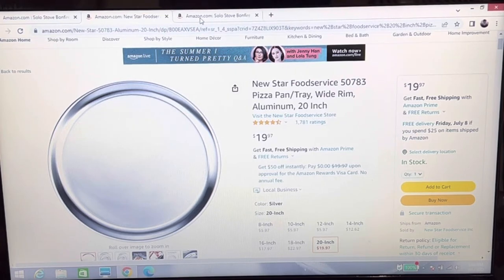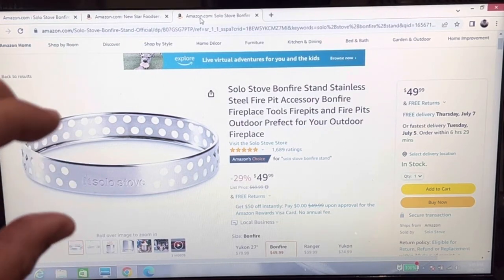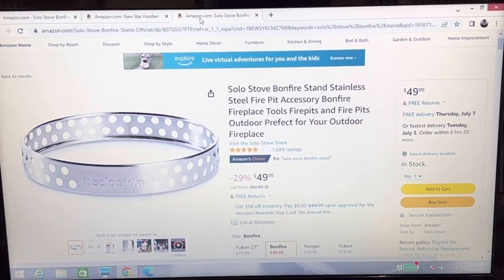As for the base — you want to pay $50 for something that looks cool in stainless steel? I thought, with those holes, there's got to be something that helps it breathe. But turning the Solo Stove over, there are no holes on the bottom. I know the theory is just to get it off your cement, but I'm not paying $49 for that. I came up with an alternative from Home Depot that only cost me $21. I'll show you what my new base looks like, and also what the lid looks like.